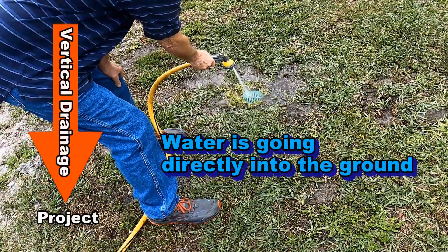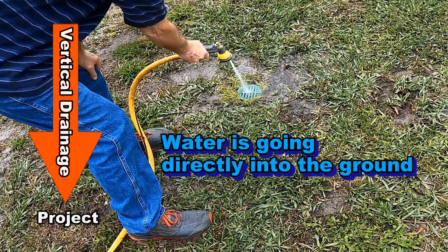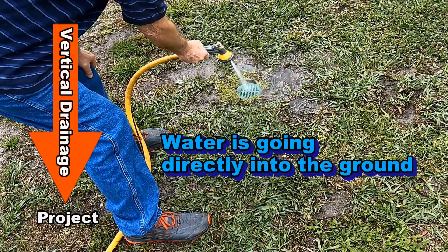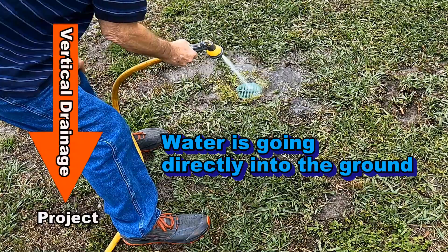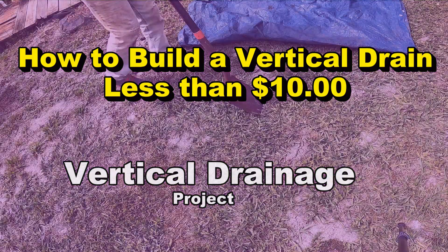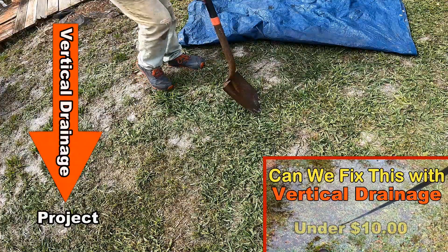A vertical drain works best when you have a small area that's holding water for days and days, or just a few hours after it rains — especially if you cannot send the water to the street. A vertical drain could be the answer to your problem. Let's take a look.